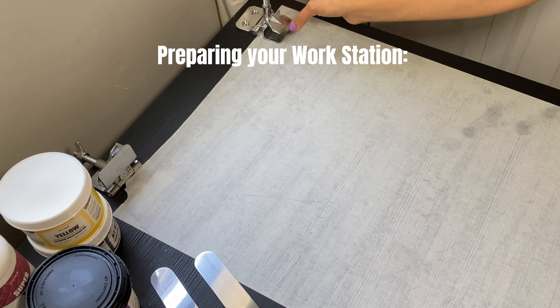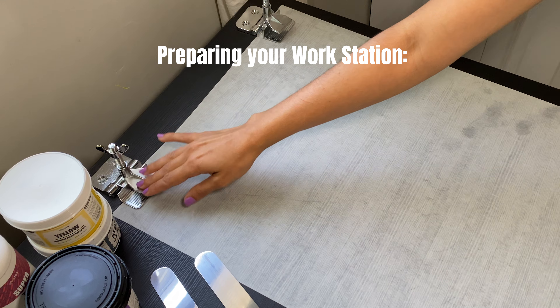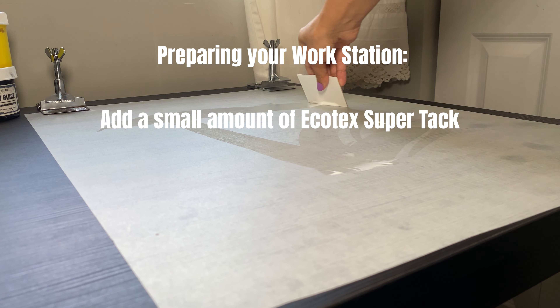Now let's get into the process. First, you'll want to make sure your station is ready. I'm using hinge clamps for this print, but you can also use your press. Add a very small amount of SuperTac to the surface you'll be printing on to hold your paper down.